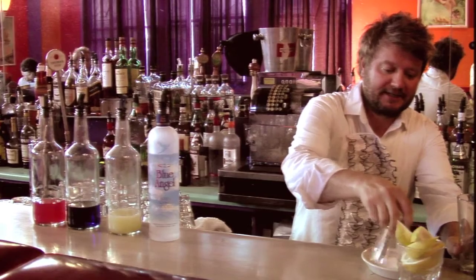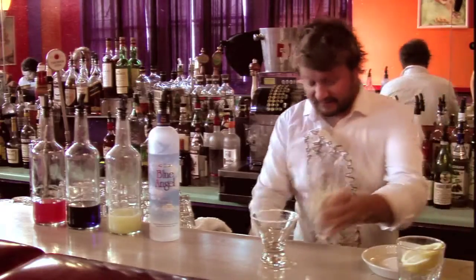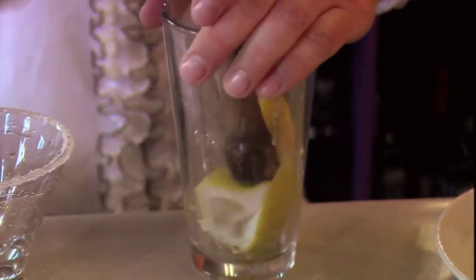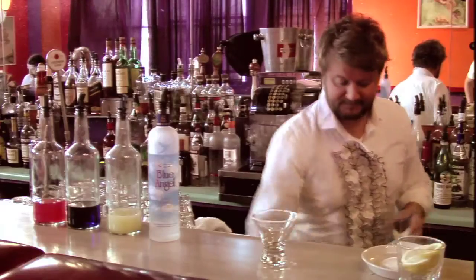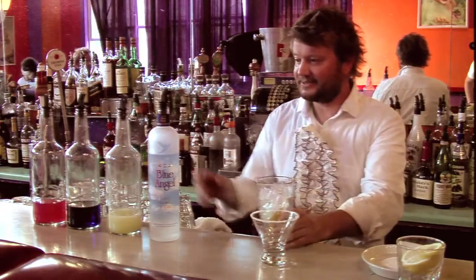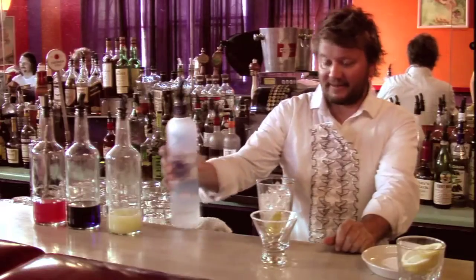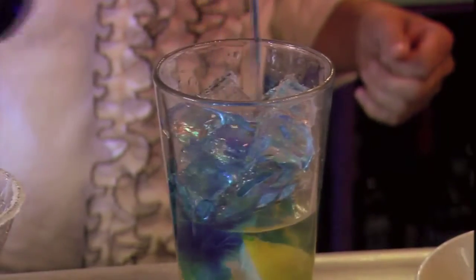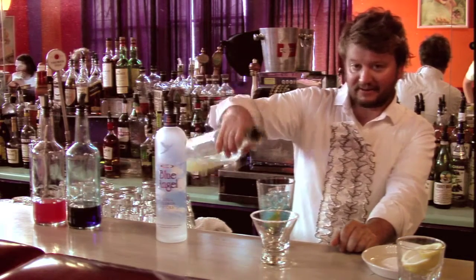Like so. A little bit of a halo for a Blue Angel cocktail. We'll muddle up some limes. Shampoo is actually a famous beauty bar drink that I'll be making with the Blue Angel Vodka. I'm giving it a little bit of blue curacao to give it that blue color. And then some homemade sweet sour.